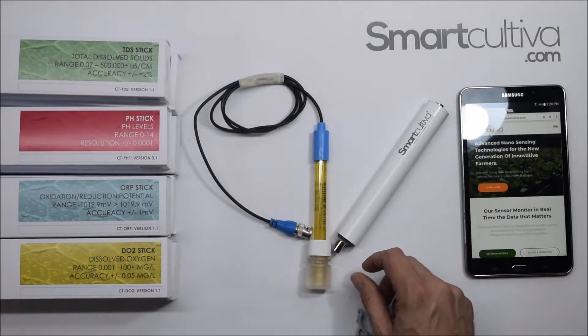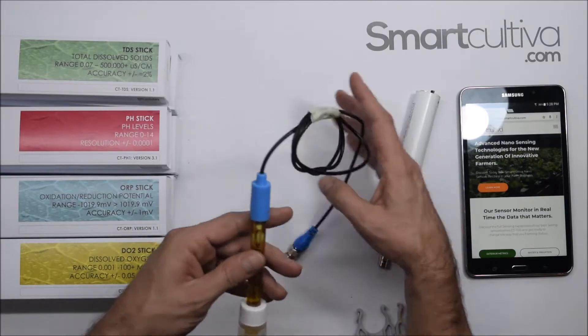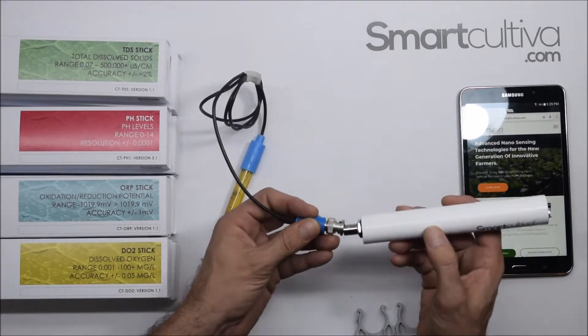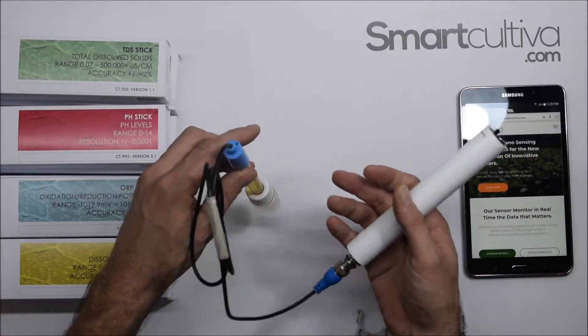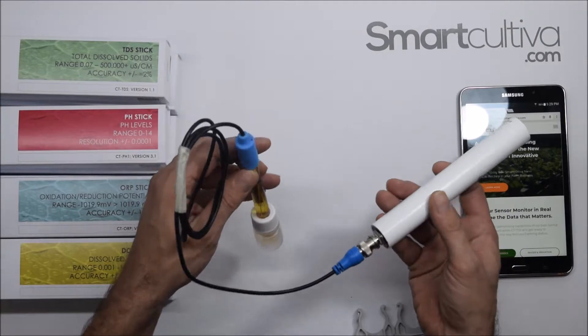Let's review the different connectors. In this particular case, we will use the pH probe — we simply connect the B and C here, and the probe is connected. All these probes that we'll be using are fully submersible in water.